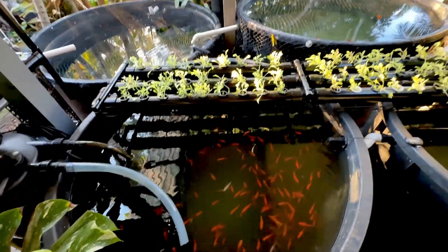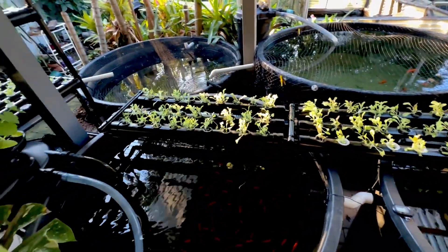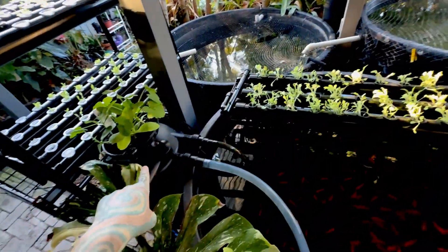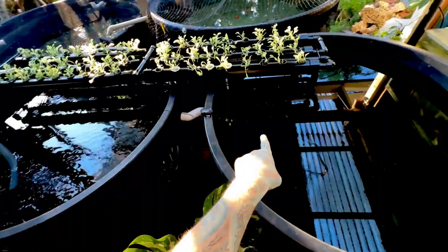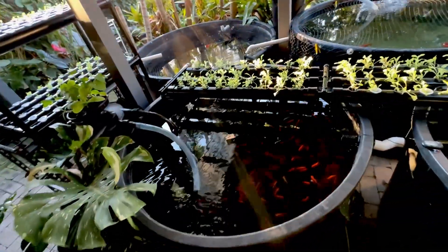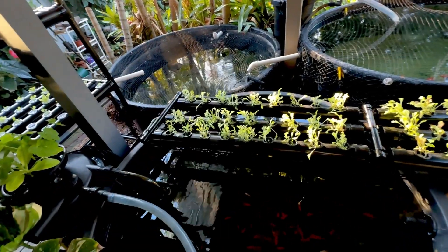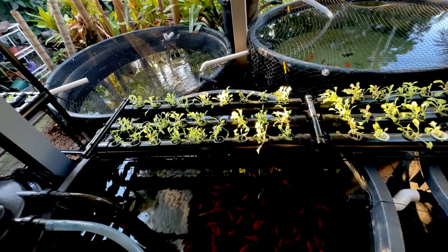It's been about three weeks or so since I set this system up. This is aquaponics with goldfish. We have a huge biofilter hidden there, and a tiny little pump powering this grow bed. It's just pipes you can get from eBay, painted black with non-toxic spray paint to stop the sun from breaking them down.